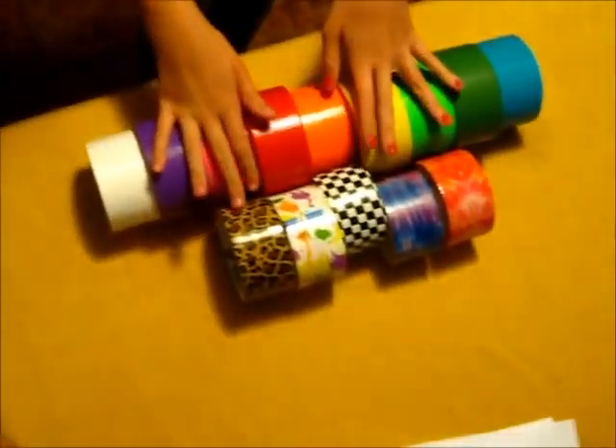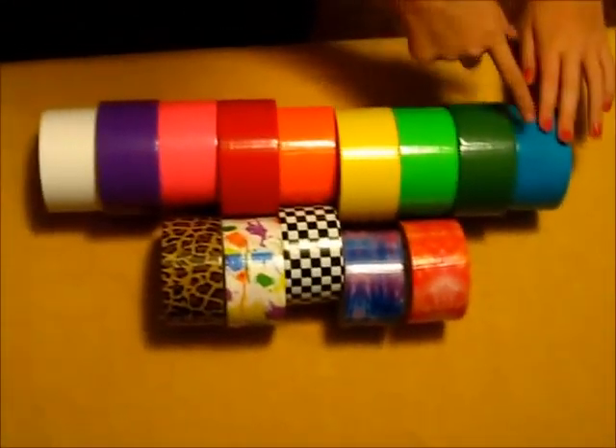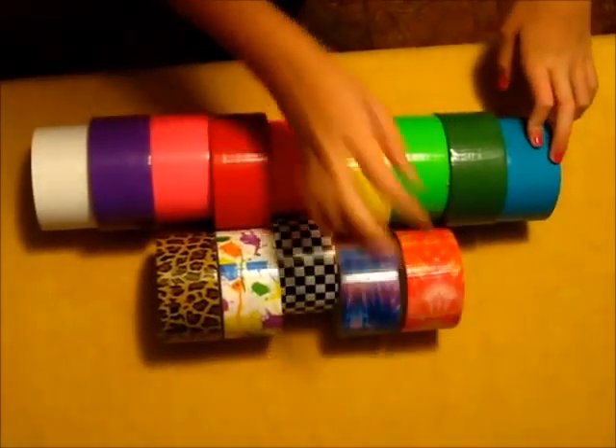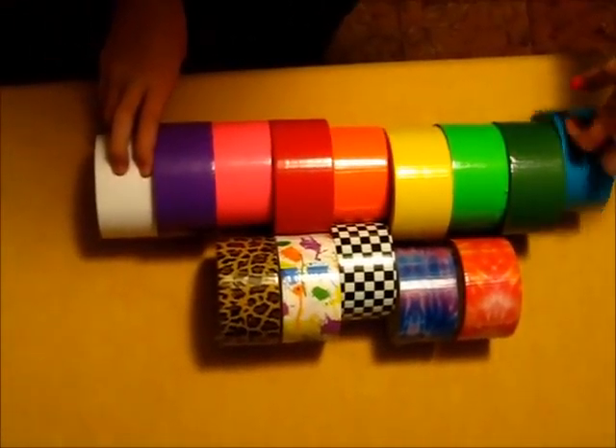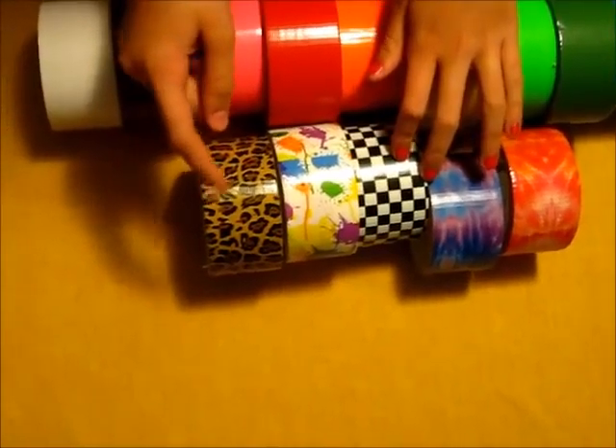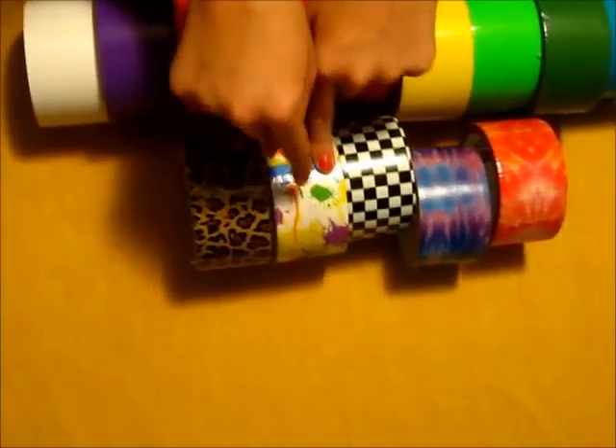So I also want to show you some of the patterns and the colors that I have. So these right here are all the duct tapes I have. Right here are the solid colors and here are all the patterns. With my solid colors I think I have almost all of them, I may be missing a few, but with my pattern ones I have tie-dye, checkered, and paint splatter, which I really, really like.